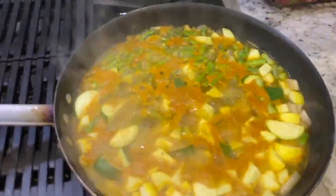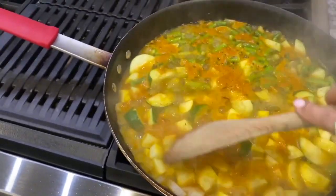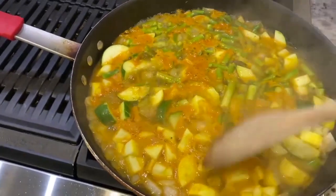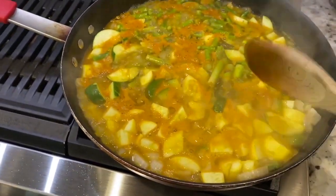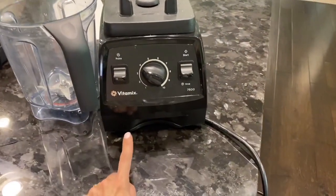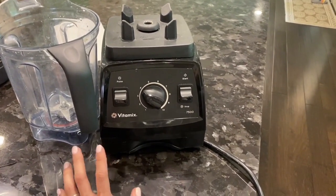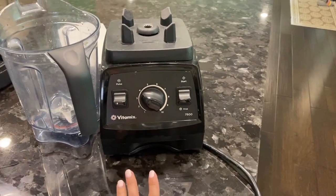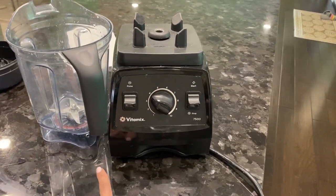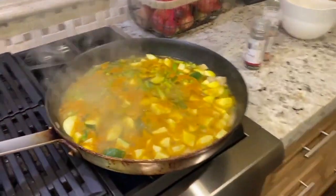It smells so good. It's been cooking for about 10 minutes but the squash still feels a little hard, so I'm going to let it cook a little longer. You'll be able to tell when it's ready because the squash will be much softer and almost transparent looking. I also want to share my Vitamix blender — Paul got this for Christmas years ago. The last three months I use it at least every day, sometimes two to three times, for smoothies and soups.